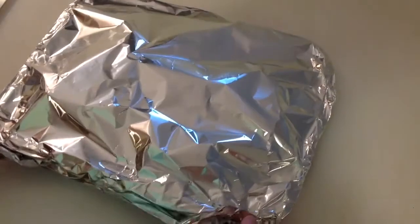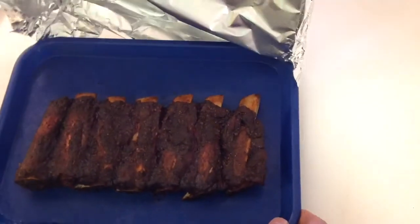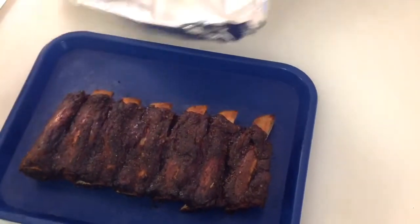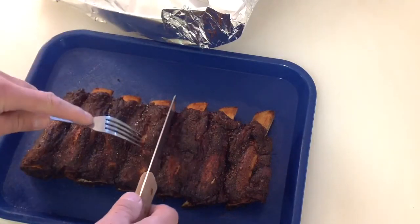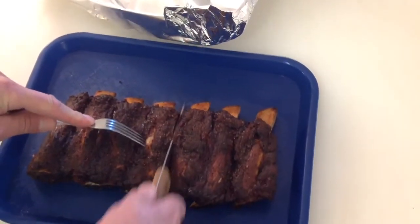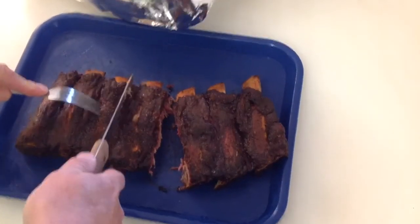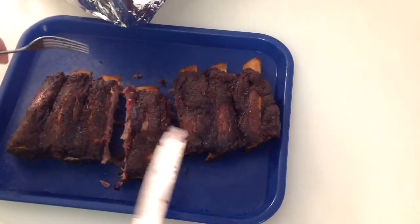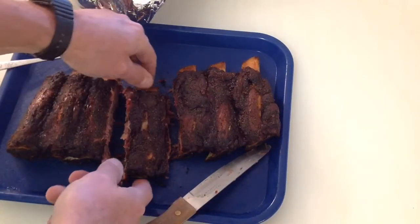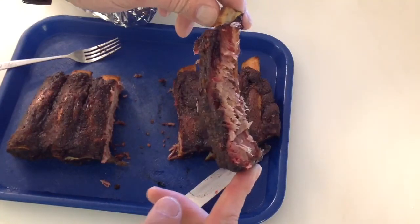Alright folks, it's been about 30 minutes, actually a little bit longer. Let's take a look at our ribs. Oh man, yeah — I'm telling you what, they look mighty fine. Let's go right in the center here, get one of those bones out. You can see a little bit of a smoke ring there.